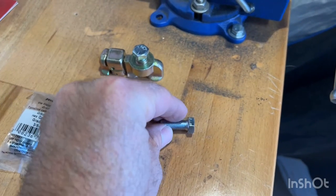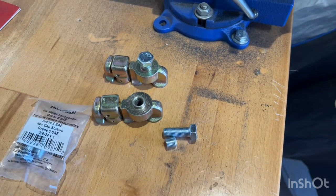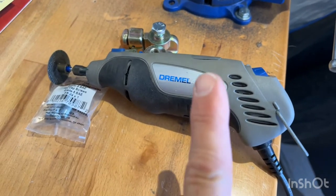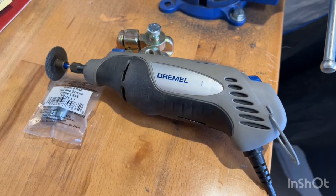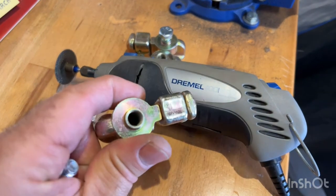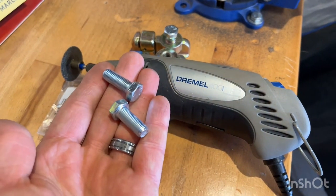You start out here and you're cutting about this much off. I tried using a hacksaw and it takes a while — this baby works great with a cutoff wheel. I'm in production mode because I'm waiting on a few more of these from Amazon, so I'm just cutting these down and getting them ready.